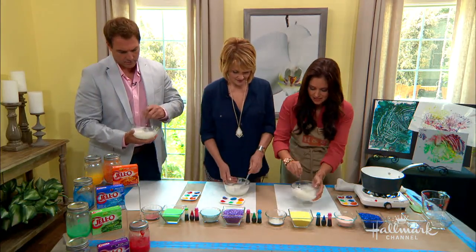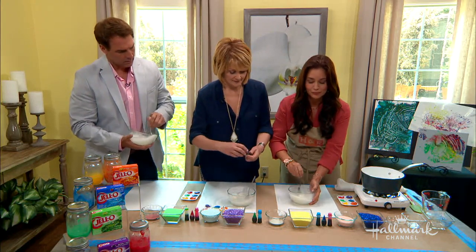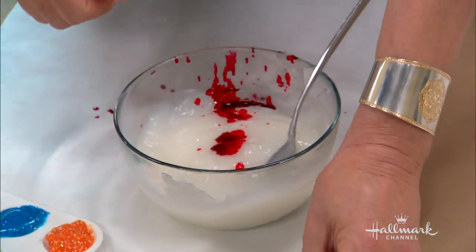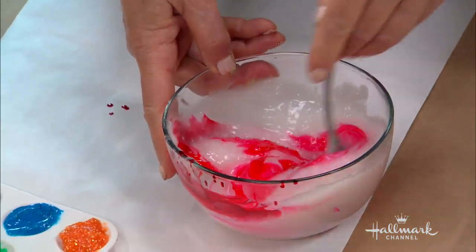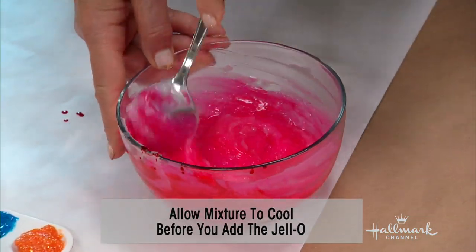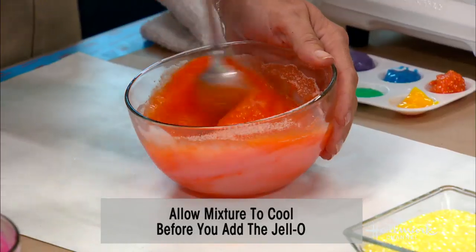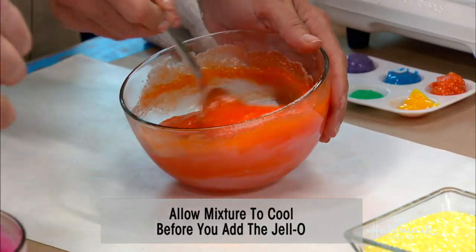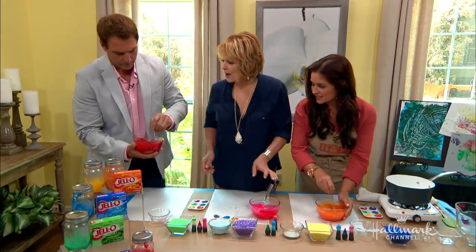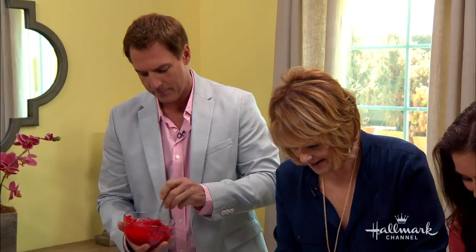There are two different ways to color it — you can just do them all together. There's food coloring and there's jello. Jello is great because it adds a fragrance as well. Add in half a packet of jello — it's all about the color and the smell. If it's not colorful enough, you can add food coloring too. It's all non-toxic.